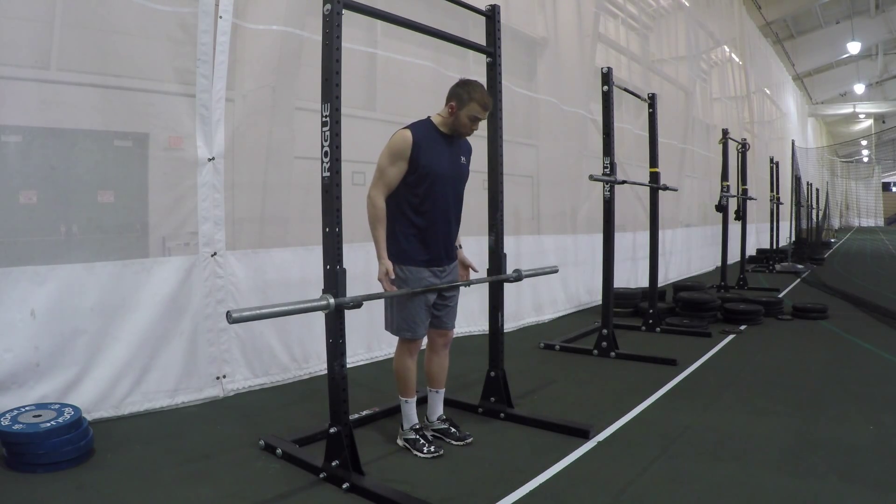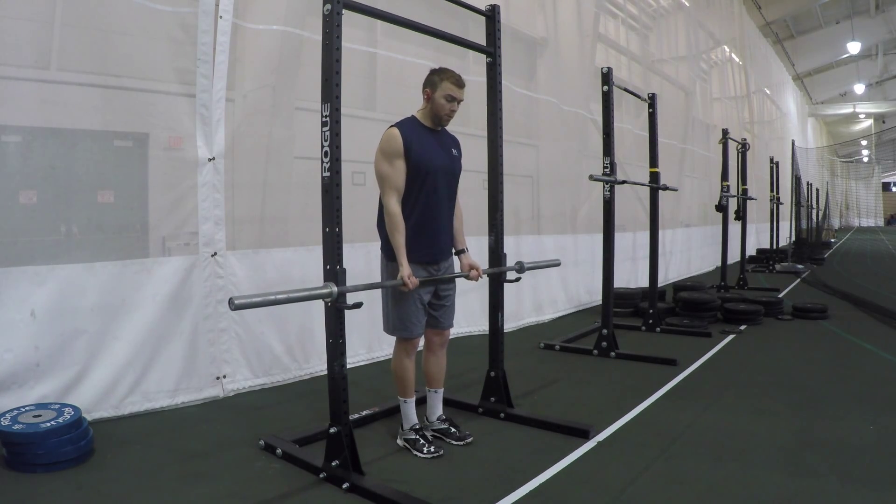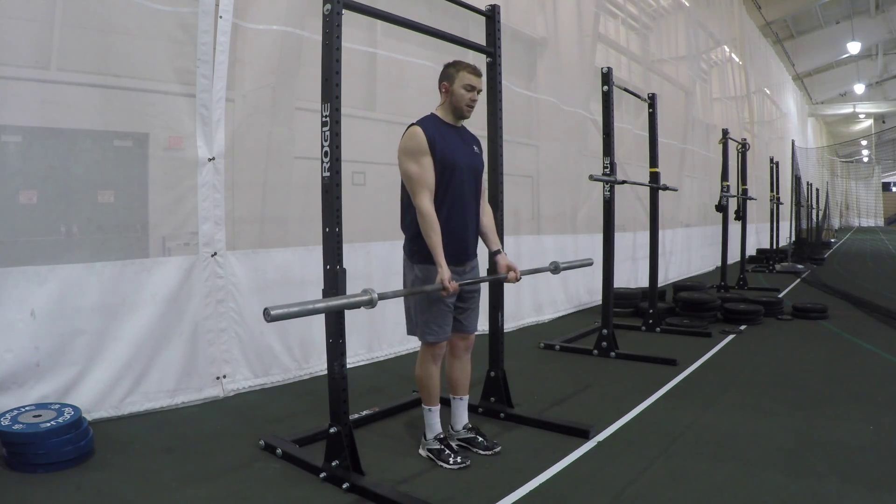Barbell Curl. Grab the bar shoulder width, arms go straight down. Pick the bar up with a tight core. Keep our elbows tucked into the side of our ribs.